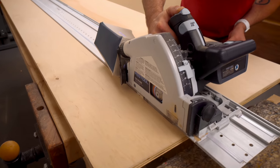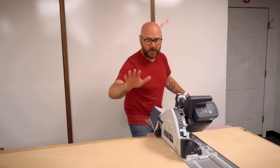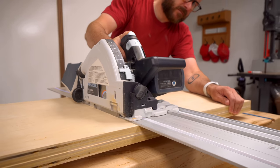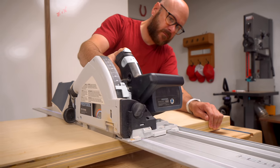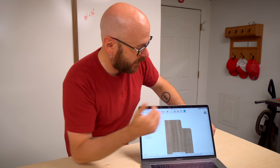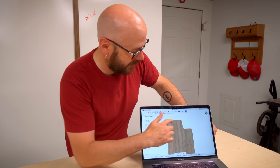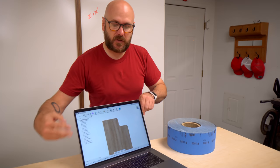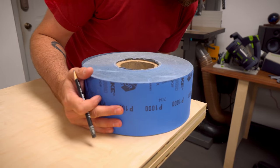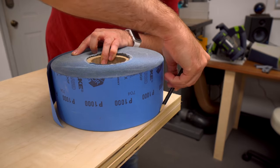Now I'm going to cross-cut these two sides to length. I'm going to do them both at the same time, so I have them stacked with my track saw. For the top of these two pieces, I have this decorative cut-out, but I've changed my mind. I think I just want a round-over, so I'm just finding something big and round and I'm going to stick it on the edge here and draw a line.